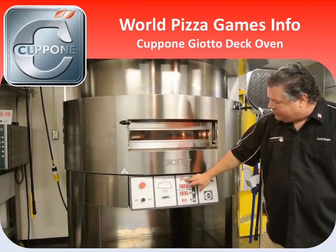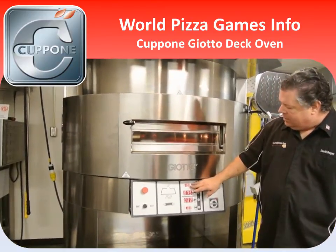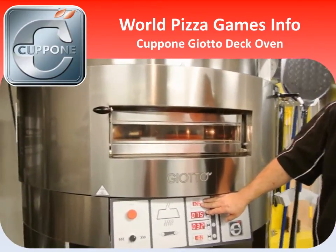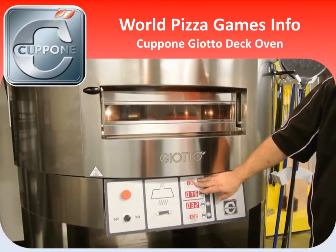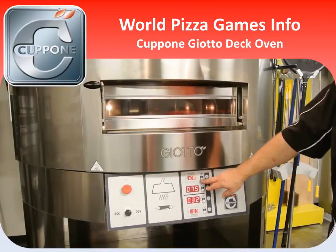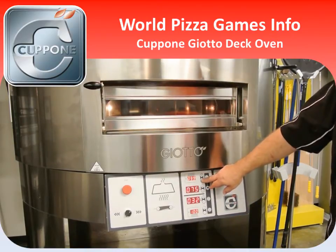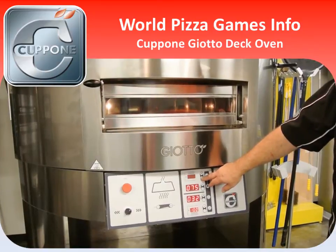You also have top heat and bottom heat, which directs where the heat is coming from. So in a Pizza Napoletana style product, most of your heat you'll want to come from the top. This can be changed by touching the plus or the minus button and adjusting the temperature from the top.